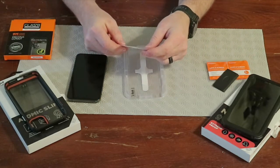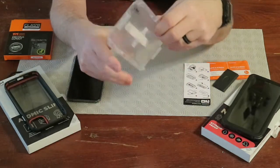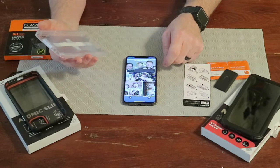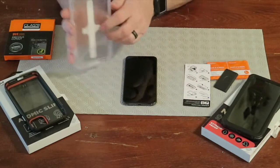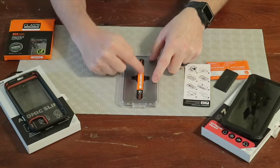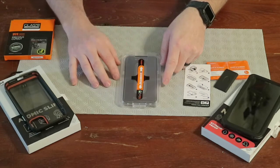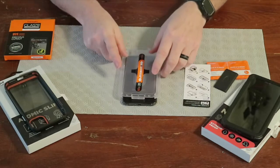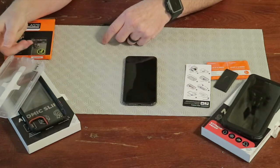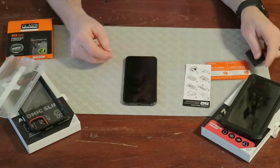The instructions say to use a cleaning wipe to clean everything, then pull the backer film off the glass, lay it right on, and use your finger to press and slide, pushing the glass against the phone glass. Wait 30 seconds, then pull the whole sticker off first, remove the glass tray, then pull off the remaining protector film that's on the glass, and finally squeegee it. Sounds pretty straightforward, so let's do it.